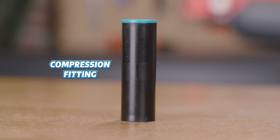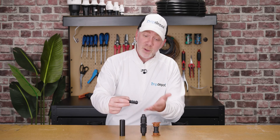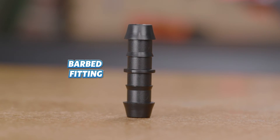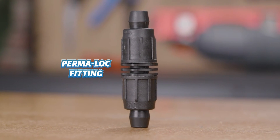First, we have a compression fitting — a contractor's favorite. Second, we have a barbed insert fitting, which is significantly smaller than the other fittings. Next, we have the relatively new Permalock fitting.